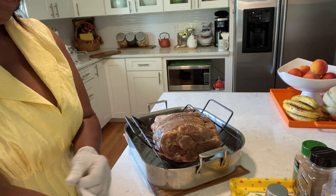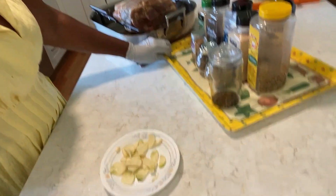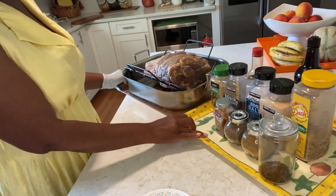Let me get my gloves on. I want to rub this thing up. I already seasoned it and left it overnight.